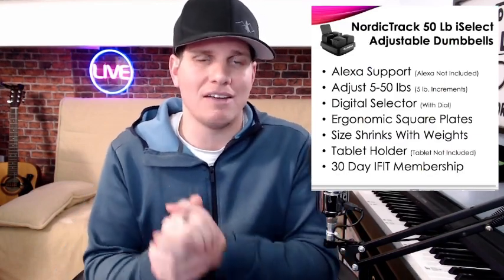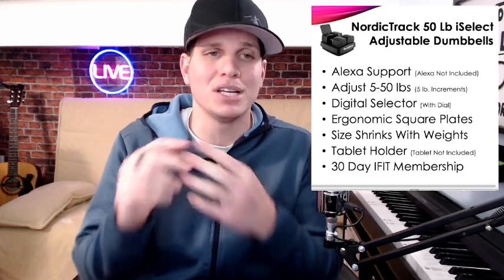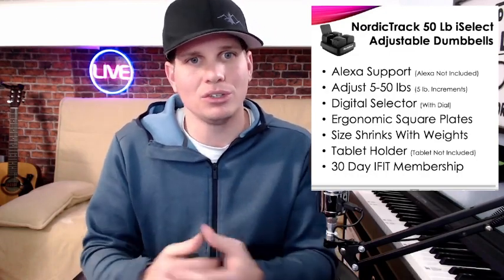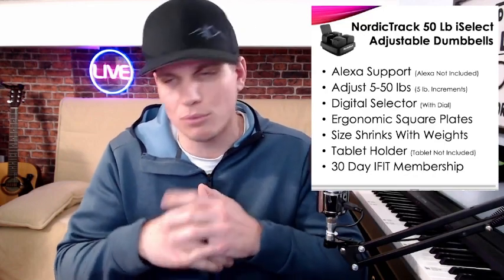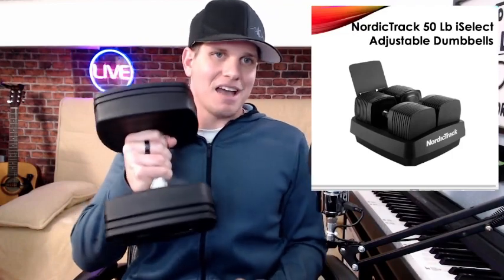So the iSelect dumbbells — you can pick them up at NordicTrack for $5.99, or I picked them up on Amazon on sale for about $4.29. They have Alexa support, they're adjustable between five and 50 pounds, they have a digital selector, ergonomic square plates, and the cool thing is they shrink to the size of the selected weight. It also comes with a tablet holder and a 30-day iFit membership.